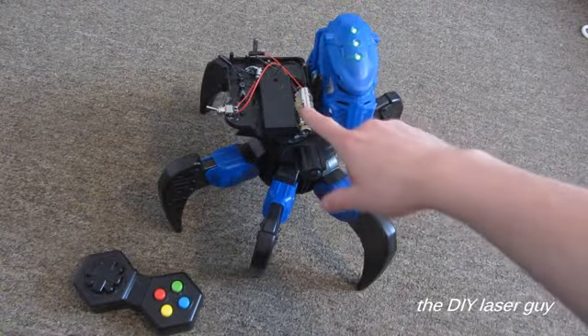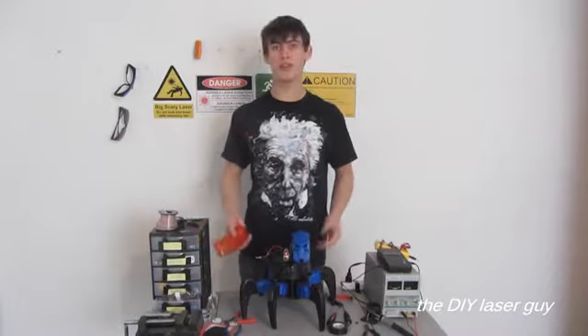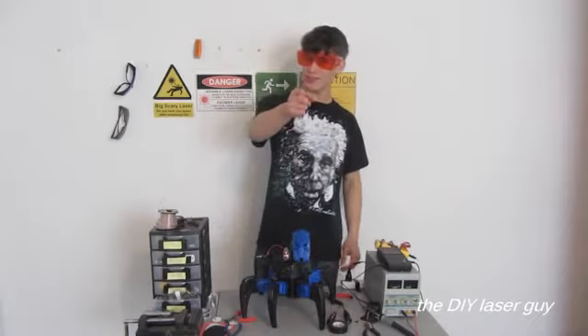I also added a little 5-milliwatt red laser sight there. I think we're about ready to give the dronebot a try, but first — I don't wear these. I don't want to go blind. Always protect your seeing balls.